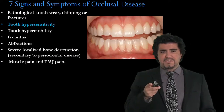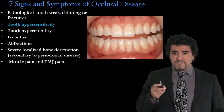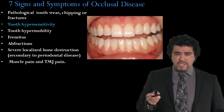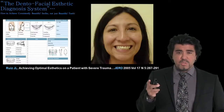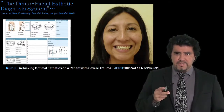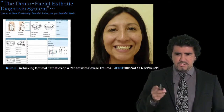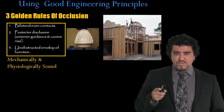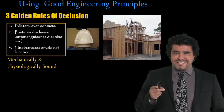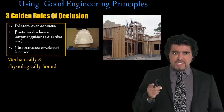We will talk about the seven signs and symptoms of occlusal disease, which is a very practical way to learn how to diagnose occlusal disease on your patients. We will talk about smile design using the dental facial aesthetic diagnosis system and some photographs. And we will talk about the three golden rules of occlusion, which are the engineering principles that we need for durability.